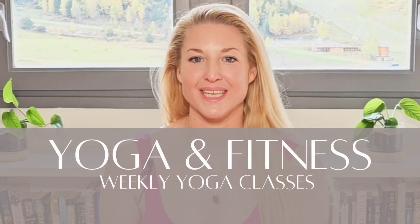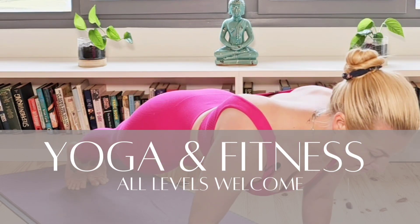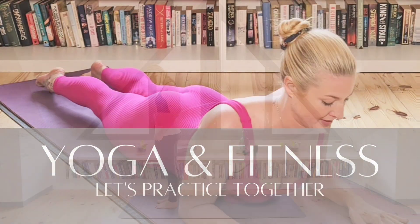Let's get ready to tone and sculpt with this full body yoga workout. All you will need is yourself and a yoga mat. Let's begin.